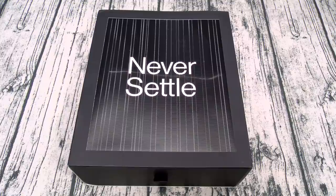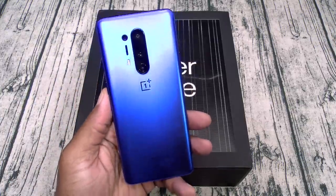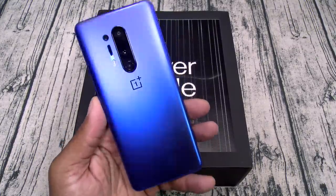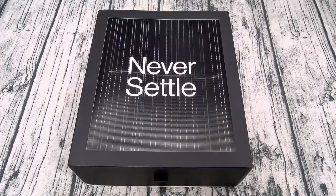Side note, one correction: yesterday when I did the 8 Pro I said Gorilla Glass 3, I meant to say 3D Gorilla Glass — not Gorilla Glass 3. Same thing on both phones. For the processor you get the Qualcomm Snapdragon 865 with the Adreno 650 GPU. What does that mean in English? Flagship specs.